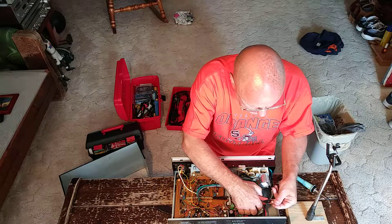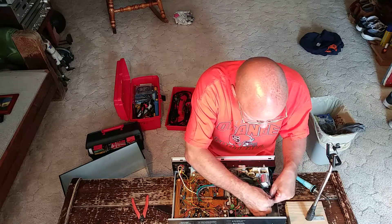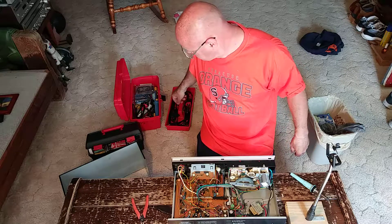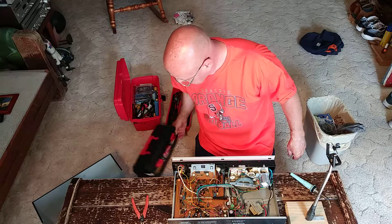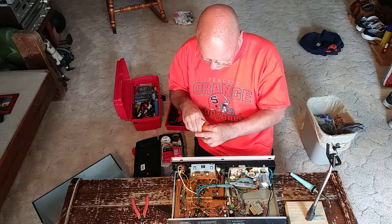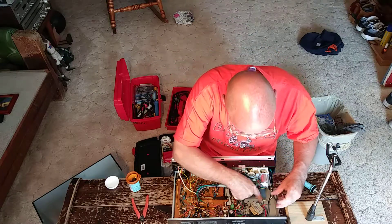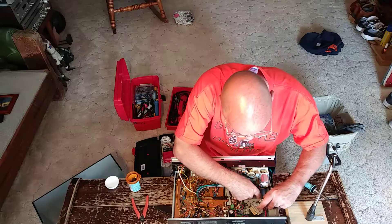I'll cut this little cap off right here and bring the cord back some more. I'll put it on this hole right here — that will fit right on there nicely.